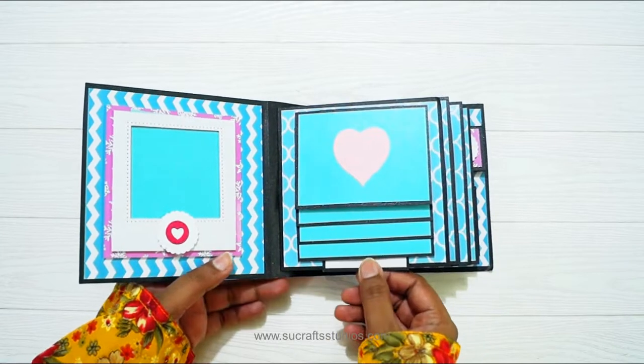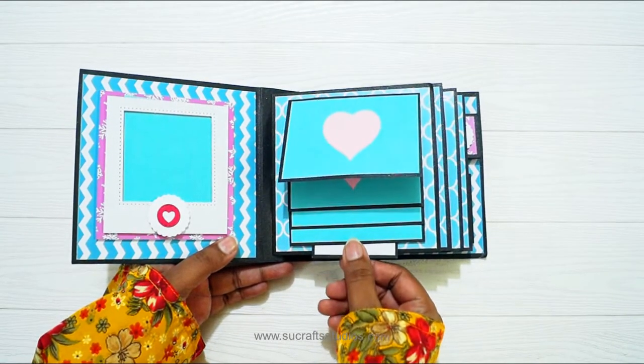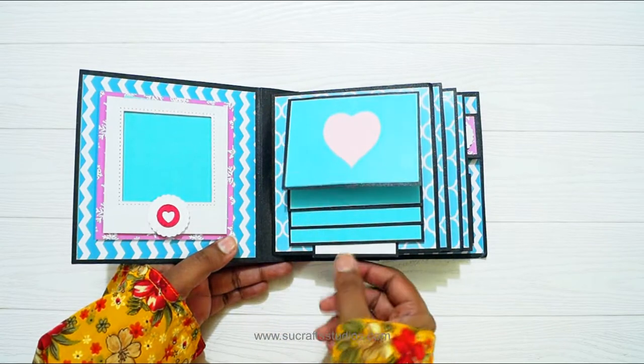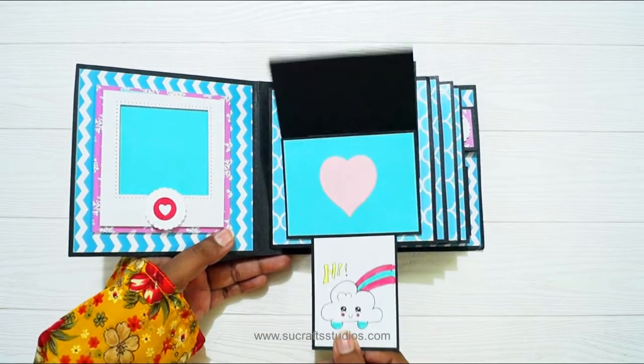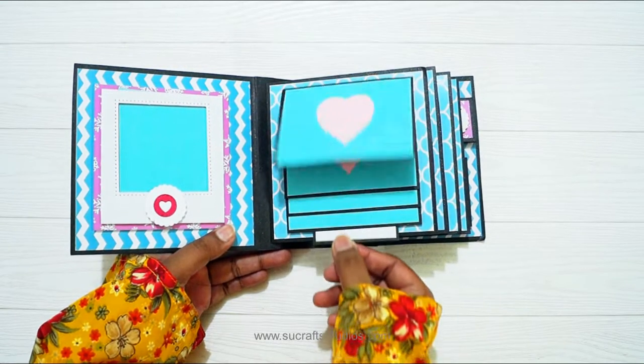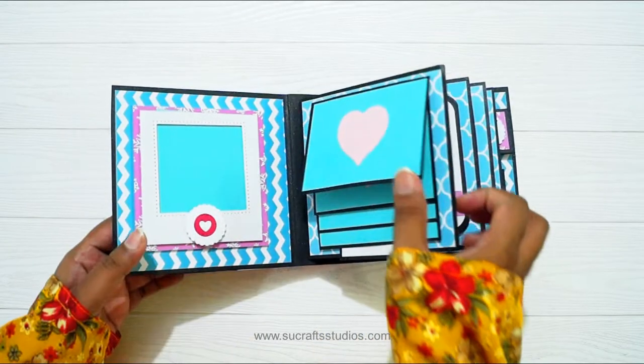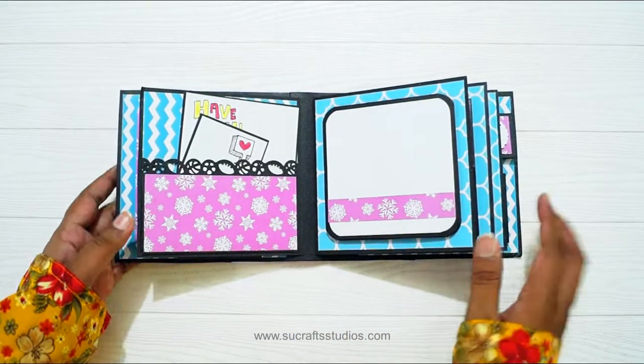Over here it is a waterfall, and there are 4 flaps in the waterfall. I have added a heart here and you can add a photo. I have also added a cute little doodle artwork here, and I am using doodle artworks for my projects. You can also do that in case you are making something for your scrapbook.